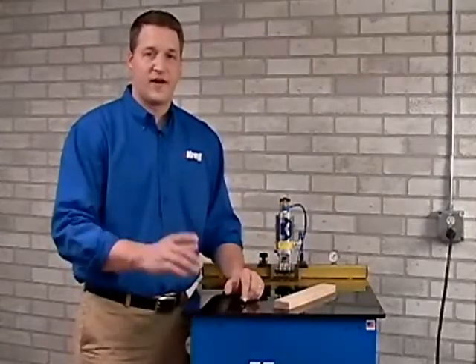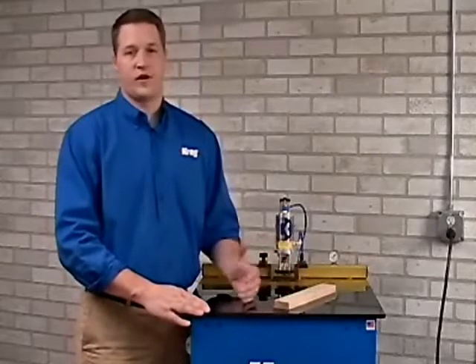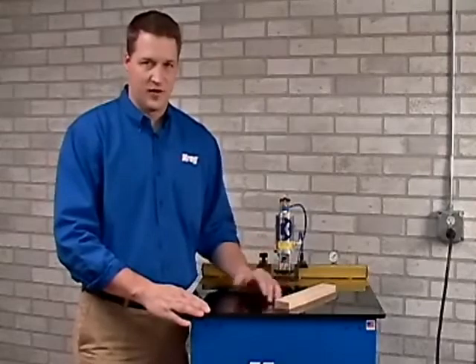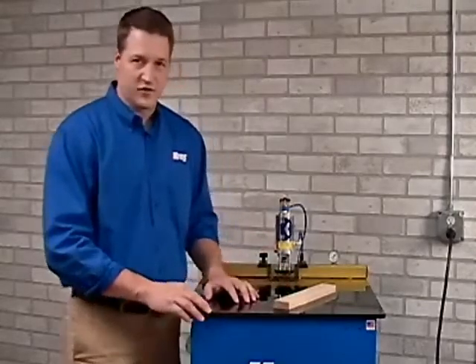from time to time in your shop you may find the need to work with thinner or thicker material. Kreg Machines offer the ability to quickly change between these material settings. Let's see how quick and easy it is to adjust this machine.